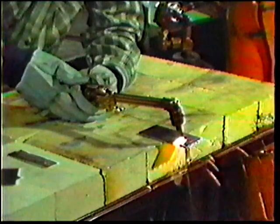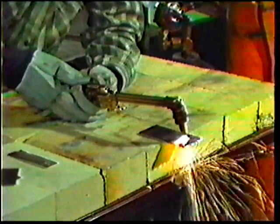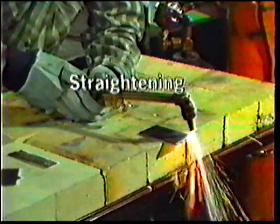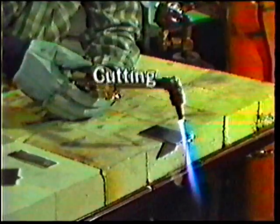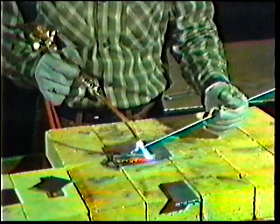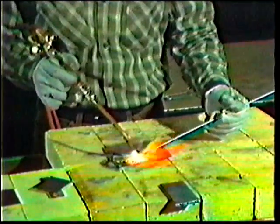Although oxy-acetylene welding has been surpassed by other welding processes, it is still extensively used for bending, straightening, preheating, cutting, braze welding, and welding of most low alloy steels and most non-ferrous metals.